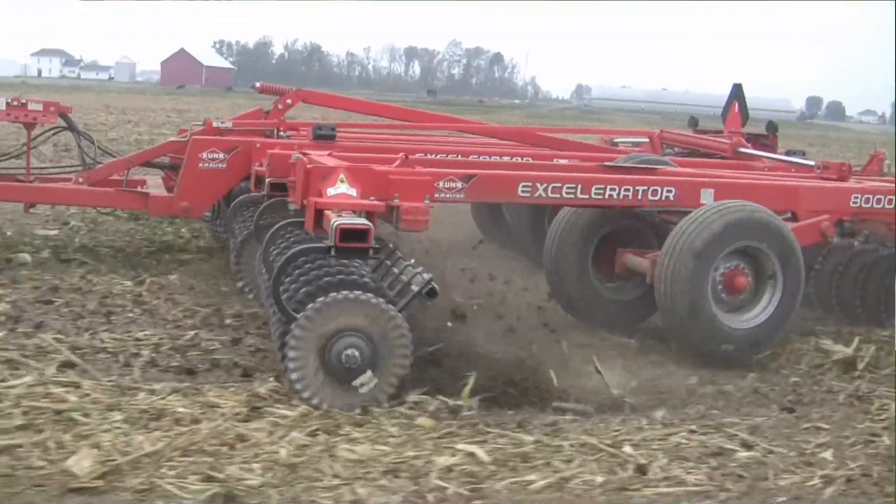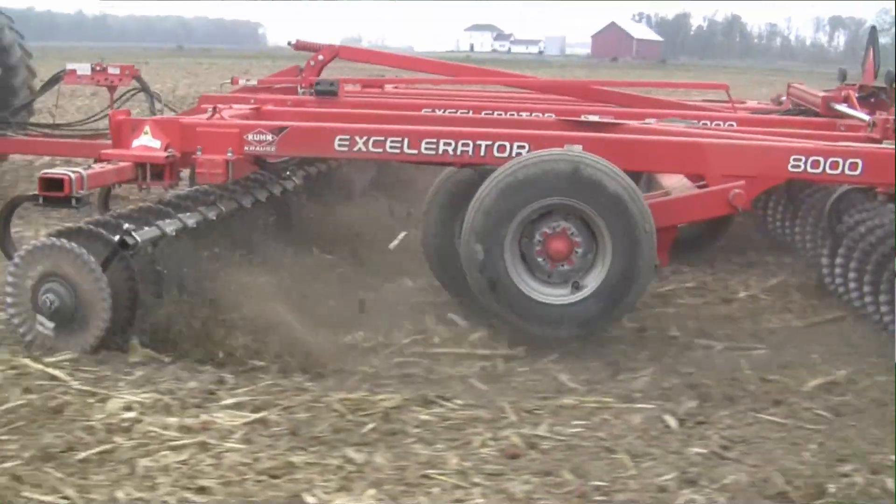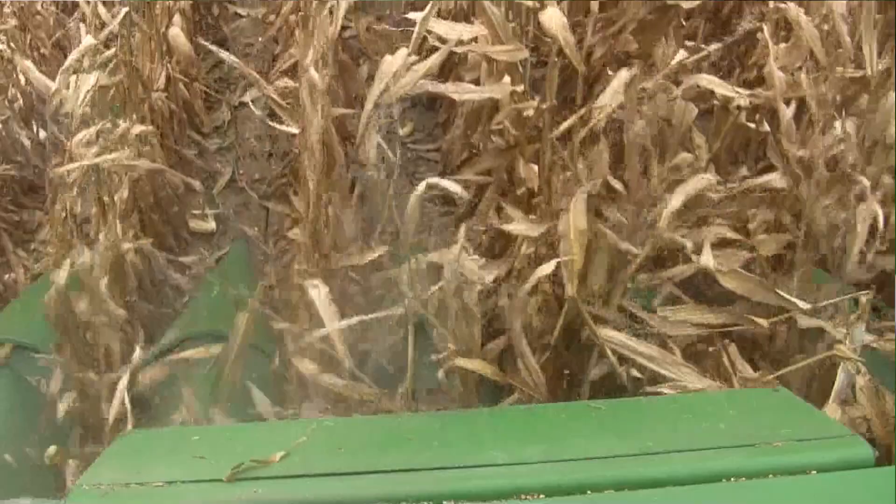When we look at the farm operation, how did the crops go in this spring? The crops went in beautiful. Corn just popped out of the ground. We were able to get a beautiful seedbed put in.